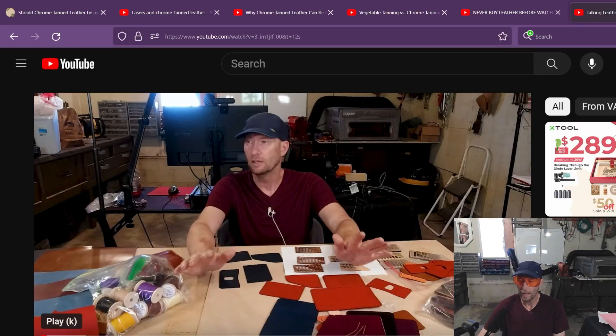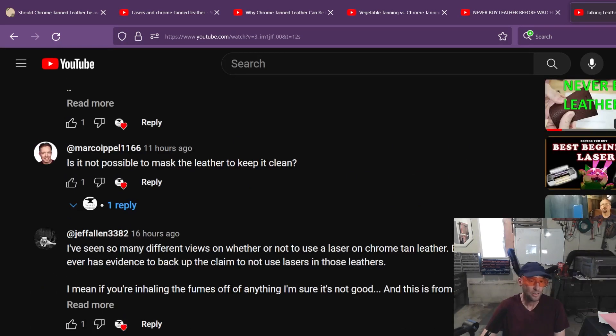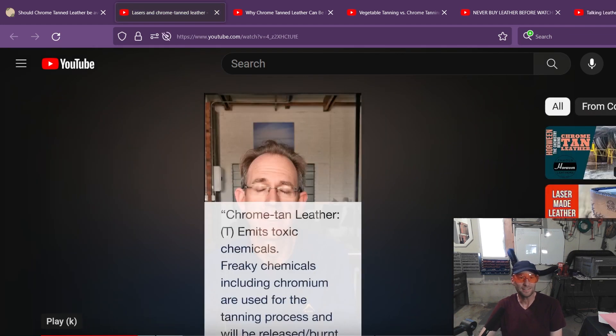So here's my video that I just did on leather and diode lasers, and down here we have a comment by Jeff Allen. It says: 'I've seen so many different views on whether or not to use laser on chrome tan leather, but no one ever has evidence to back up the claim to not use lasers on those leathers.' Well, actually there's tons of evidence. What is evidence these days? We know from places like India that tanneries using this stuff were causing health problems. Was it from the chromium even? That's the way science is — sometimes we think it's one thing and then 50 years later we find it was this other chemical, but likely it was the cause.